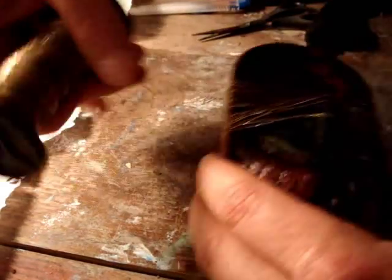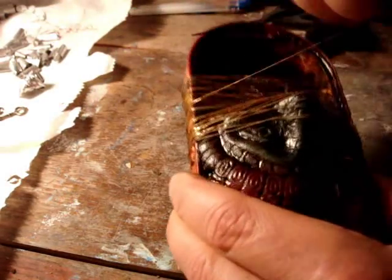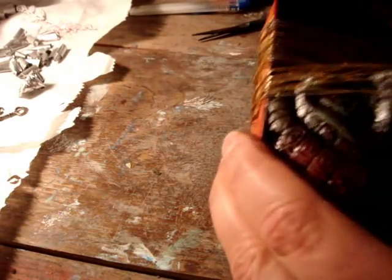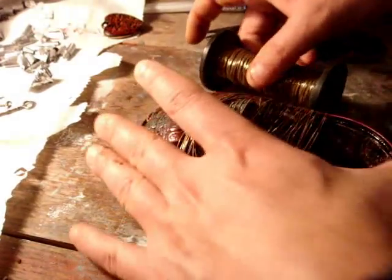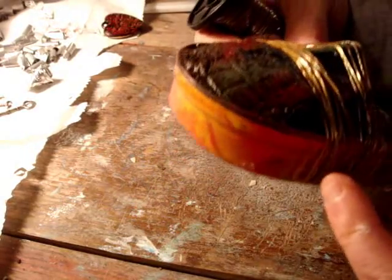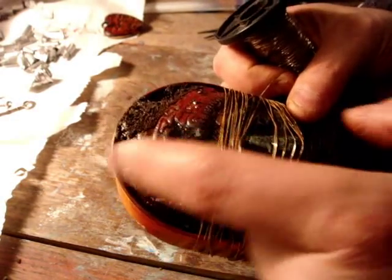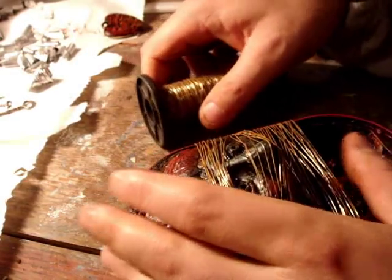Looks a bit freaky doesn't it? Some of you are going, what are you doing? Yeah, that's a bit freaky. It's all right. I think what I'm going to do is put screws around here going into it, and then start taking the string around the screws to create like a fan effect across the top of the head. So we'll give that a go.